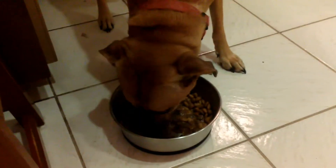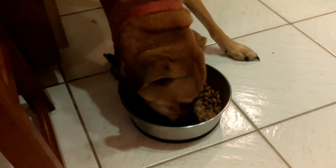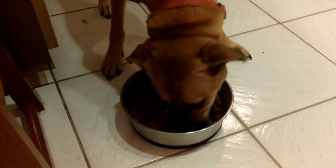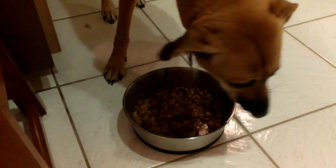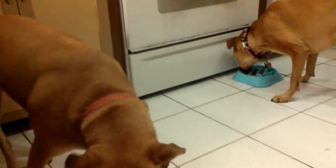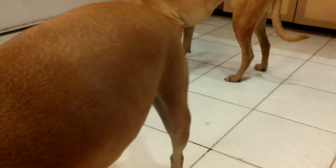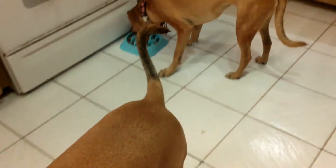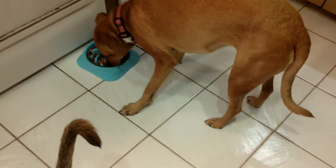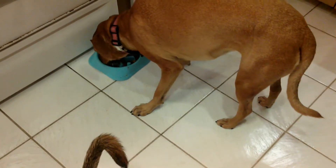As you can see, Bailey doesn't have an issue eating fast — it's Abby that we had the concern about eating too fast and possibly bloating. So the bowl is definitely working; she's definitely eating slower. I think this was a good idea getting this bowl for her.